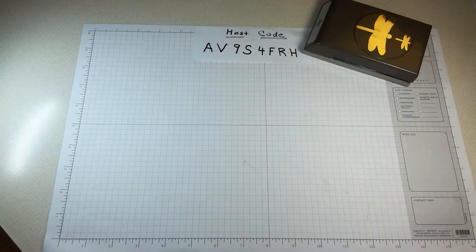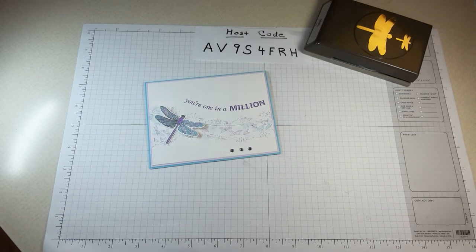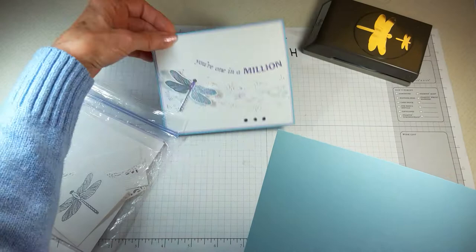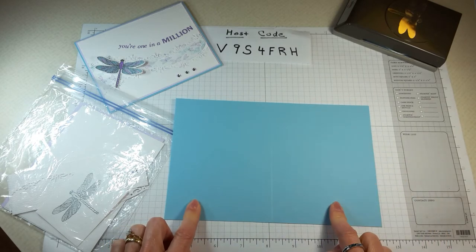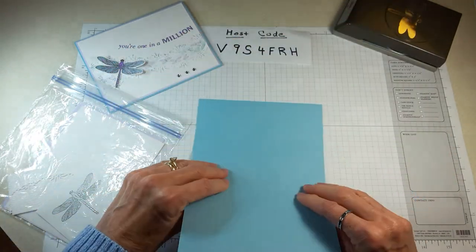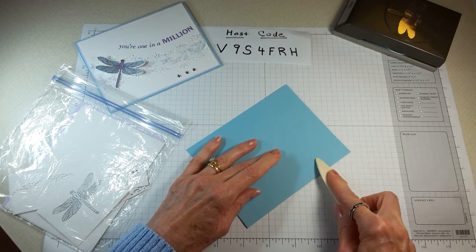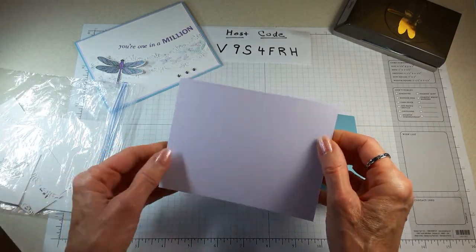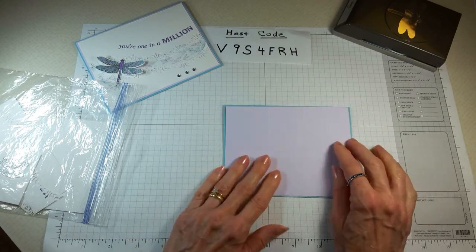Let's get started. It's always nice to see products in action. I have my little kit here. This is Balmy Blue cardstock, eight and a half by five and a half, scored halfway at four and a quarter. I'll give it a fold and use my bone folder to crease it. The next piece is Purple Posy cardstock, five and three eighths by four and one eighth — that's our next layer.